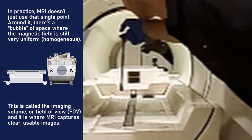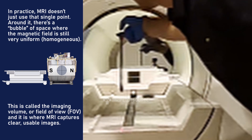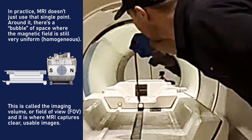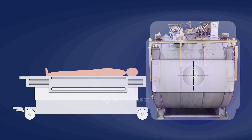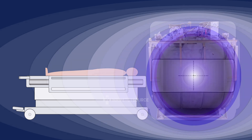But the MRI isocenter isn't just where the forces balance out — it's also where all the imaging happens. This perfectly uniform magnetic field is essential for producing clear, accurate images of the body. With the help of secondary magnetic fields, called gradients, the MRI can add just enough variation to map your body in three dimensions.